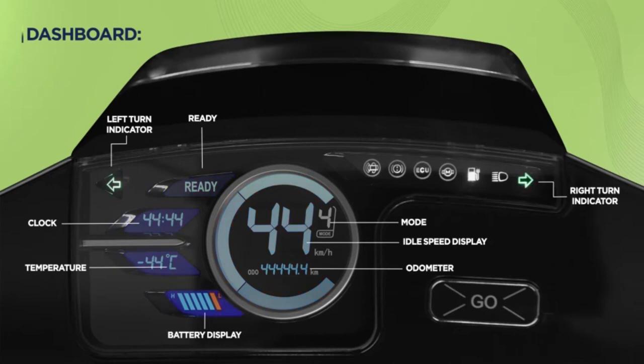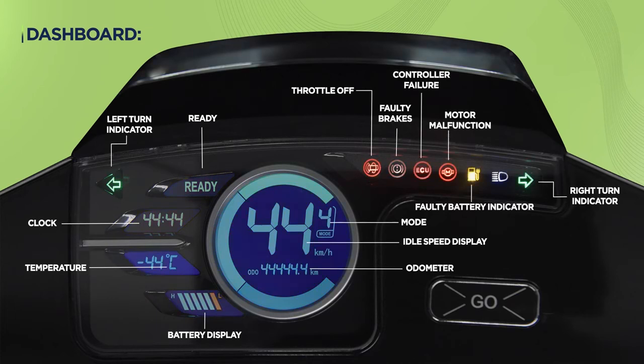It also displays warning lights like throttle off, faulty brakes, controller failure, motor malfunction, and faulty battery indicator, along with the high beam indicator.